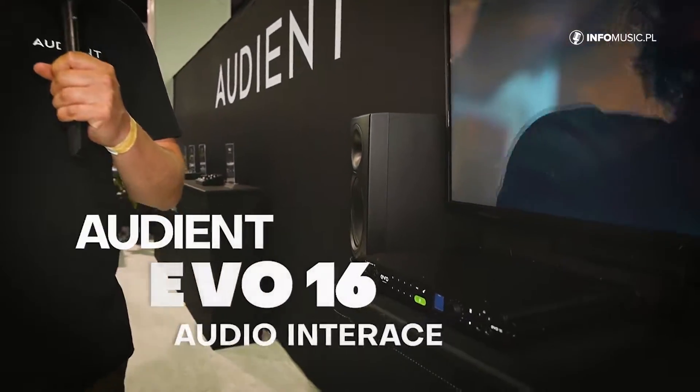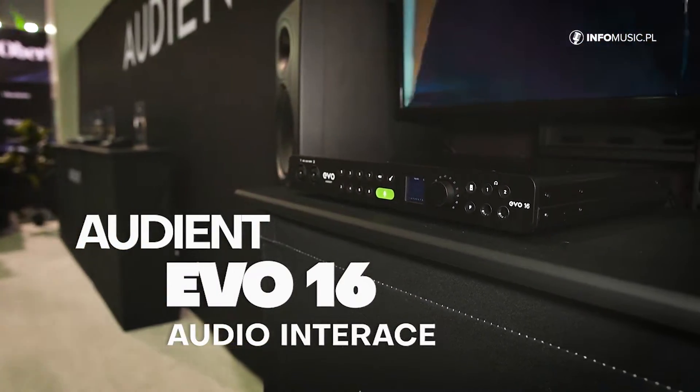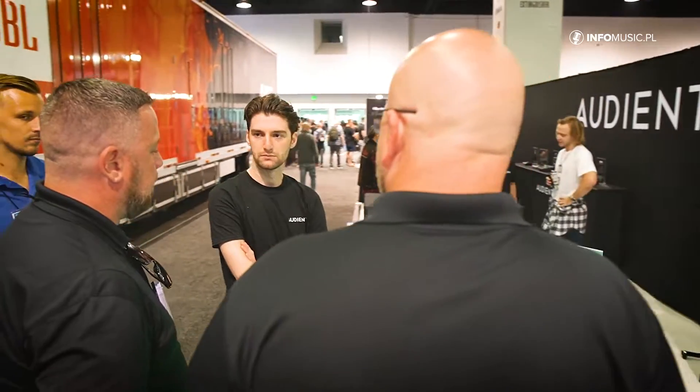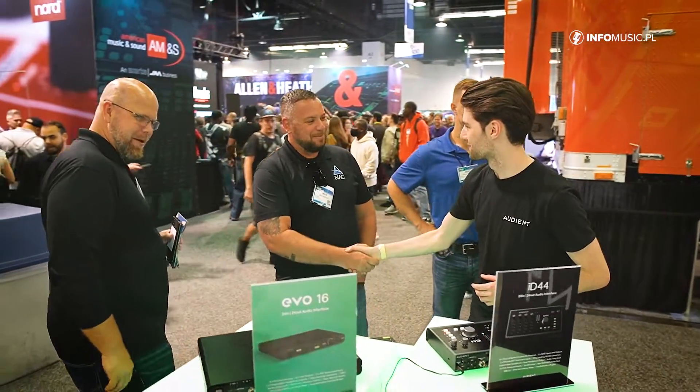Evo 16 is a 24-in, 24-out audio interface, and it's got eight mic preamps on board. This is an interface category that I think a lot of our fans have been waiting for us to get into for a very long time. It's been long-awaited for us to start playing in this game, and this is our first entry into that space.